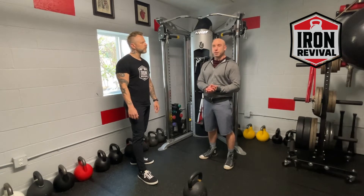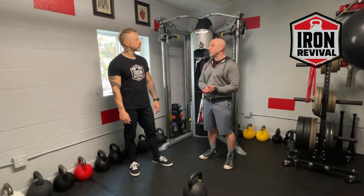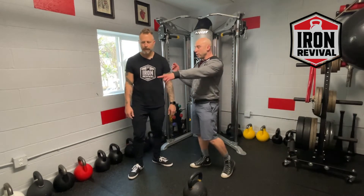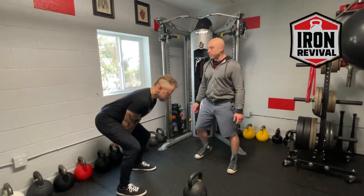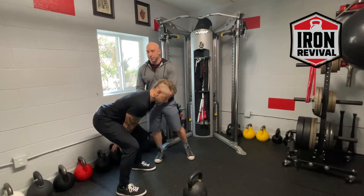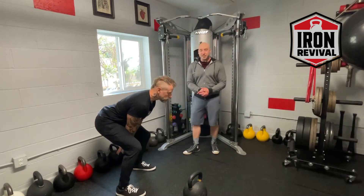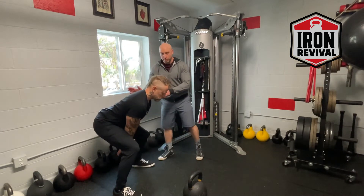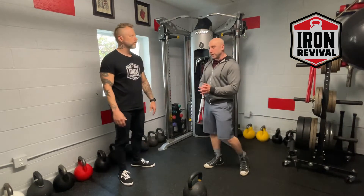First, think about your stance — how are you performing your sport? You're going to be more vertical most of the time, keeping your eyes up and your guard up. If you go into a really deep hinge with your eyes on the floor, that's probably not ideal. I want to get him a little squatty so he can really explode and be more in the stance he's accustomed to.